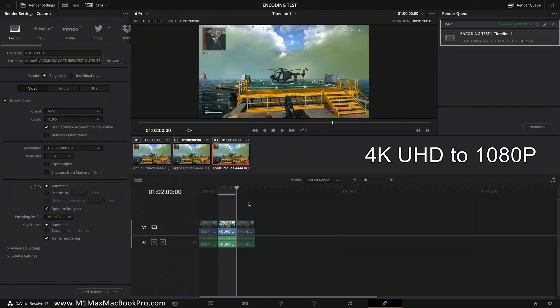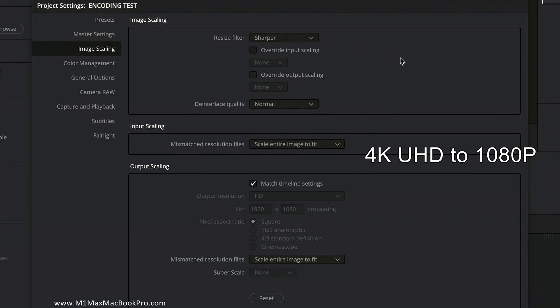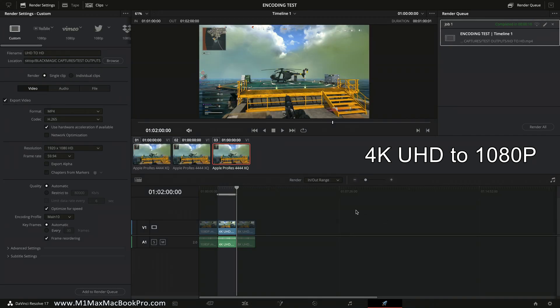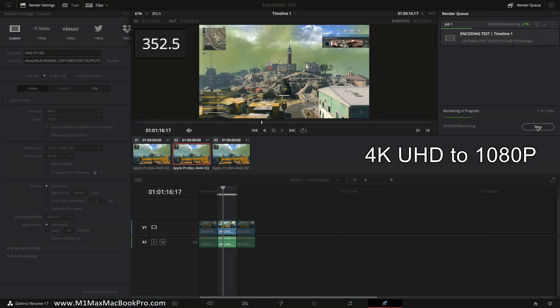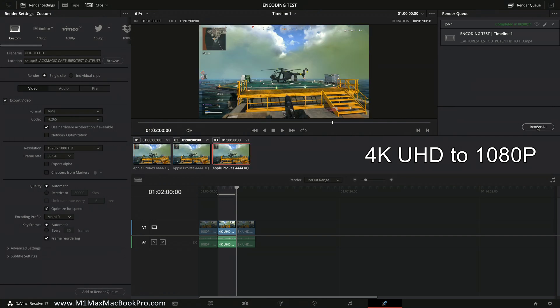On to the second 1080p output, this time using the 4K UHD clip as the source — so this is a downscale. The scaling option selected is the standard 'sharper' option, and that remains consistent for everything going forward. I've titled this 'UHD to HD', added it to the encoder queue, and hit render. 354, 355 — I'm going to be safe and call that 356 frames per second. That is just absolutely insane.